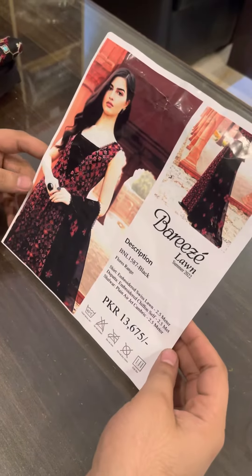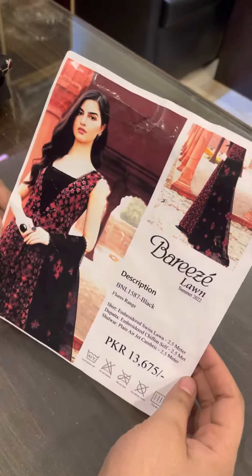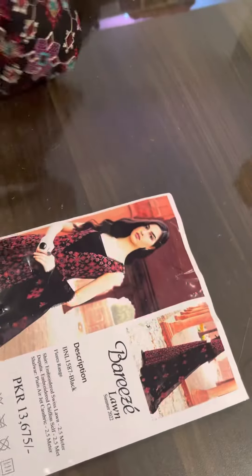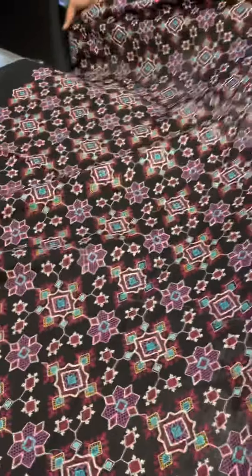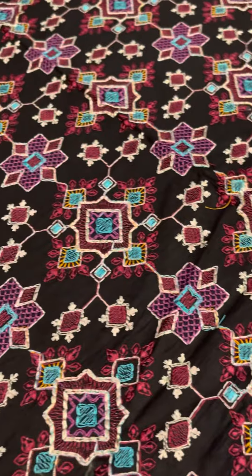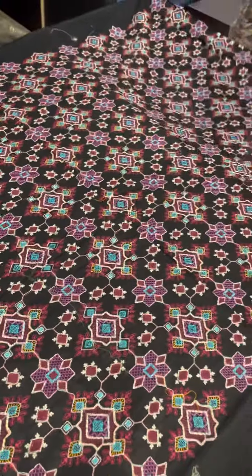Hello viewers, today we are showing you the hit article of Barizer Luxury Lawn Collection. This is the model picture. This is the heavily embroidered front — it is multi-color embroidered and completely embroidered. The front is a great length.